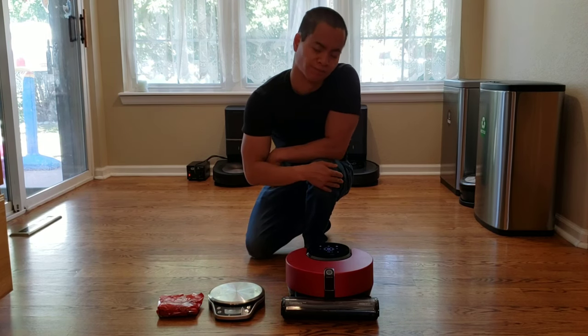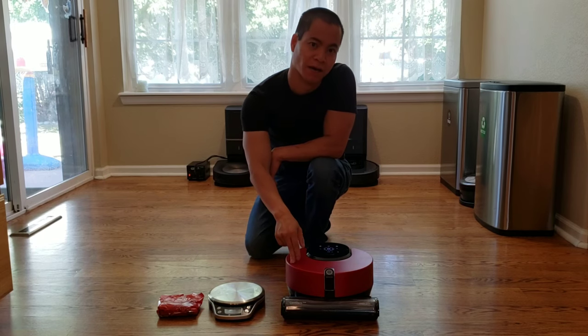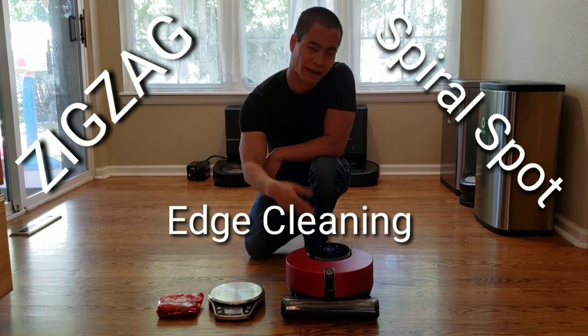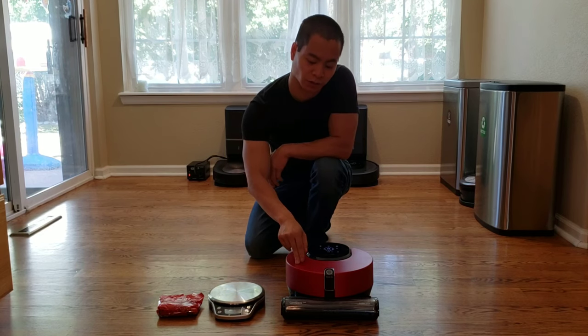Have you ever asked yourself, Nathan, what kind of cleaning patterns does this new hot LG have? Let me go ahead and tell you. This has three cleaning patterns: spiral, zigzag, and edge cleaning. In this video, I'm going to go ahead and show you the zigzag mode.